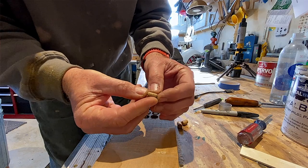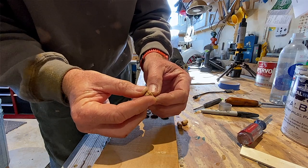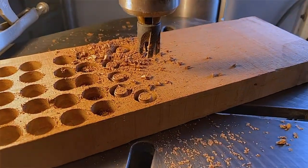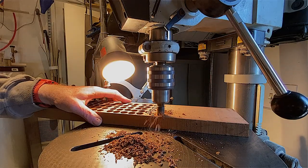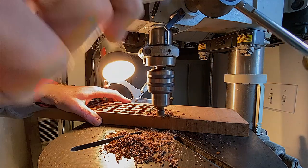The next step is to make the bungs, and I do that on the drill press. I have a special drill bit, I take a nice thick piece of teak, and I just crank away.